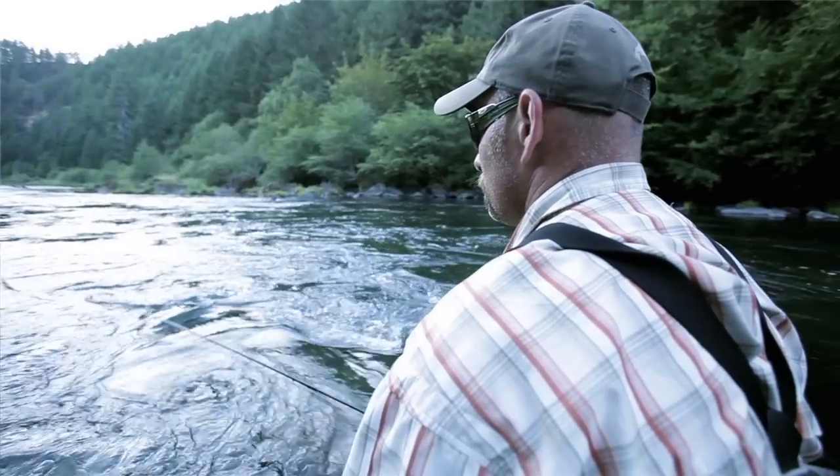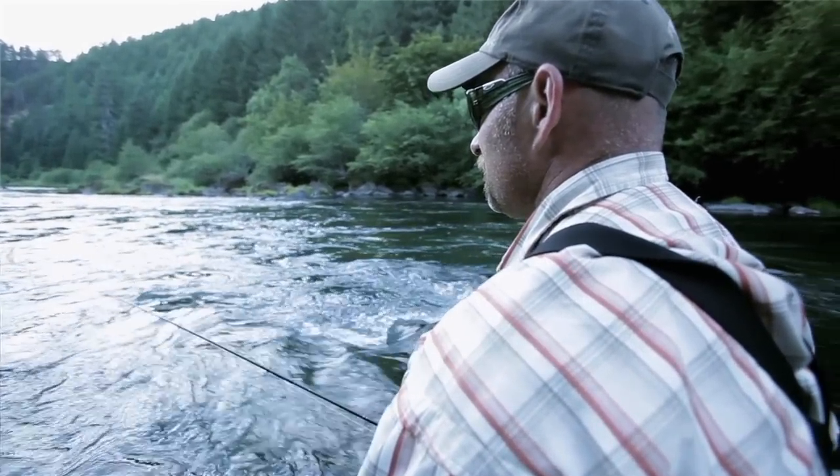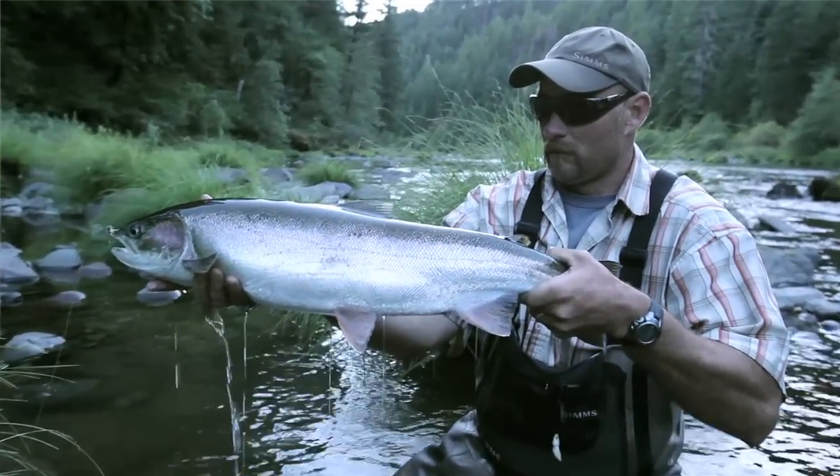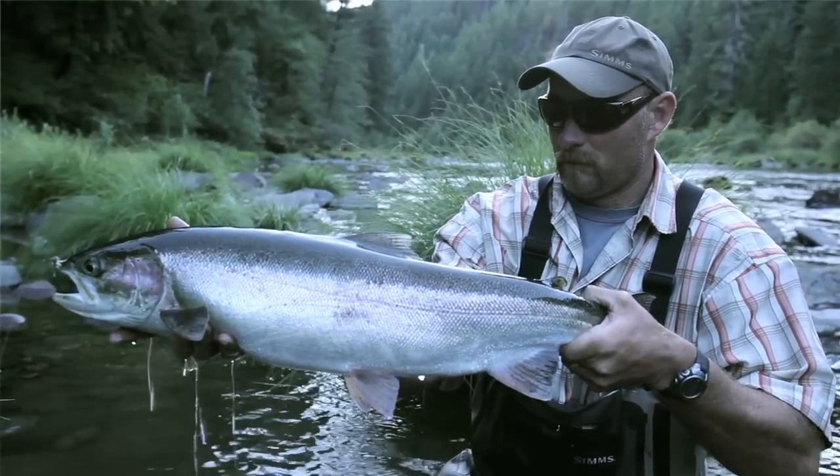If I'm not catching fish with one technique, I'm going to change it. The definition of insanity is doing the same thing over and over again expecting a different result. Part of that is steelhead fishing, but to an extent — make sure you change up your techniques and you're sure to catch more fish.